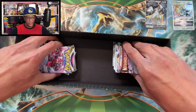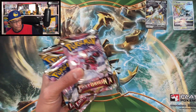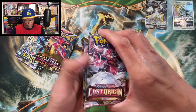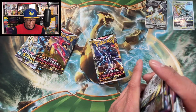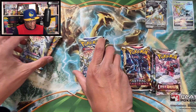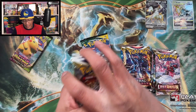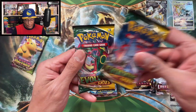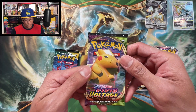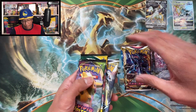Let's check out the pack selection - the box is empty now. I can see four Lost Origin packs, four Astral Radiance packs, four Brilliant Stars packs - so we got 12 packs already, that's 14 with the others, and Vivid Voltage for good measure. Wow, 15 packs in all!